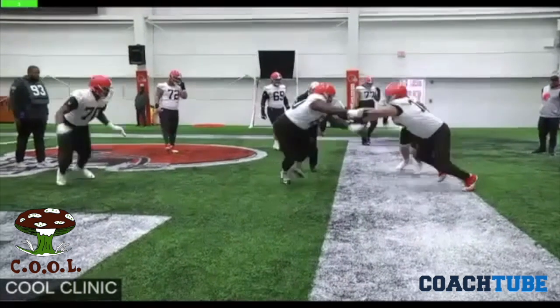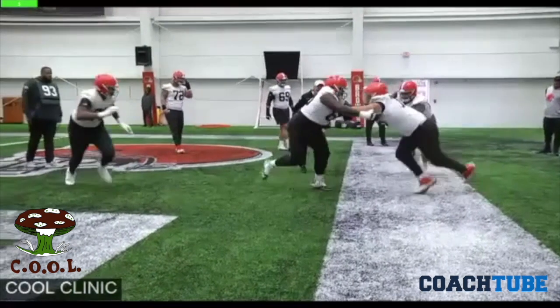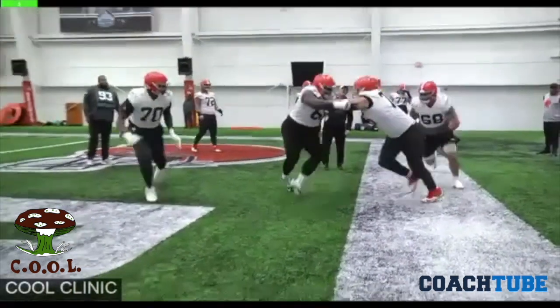So what you'll see is our guys, when we practice, they'll simulate that technique by the defender. That's what we do every day. This is a part of our everyday drill.